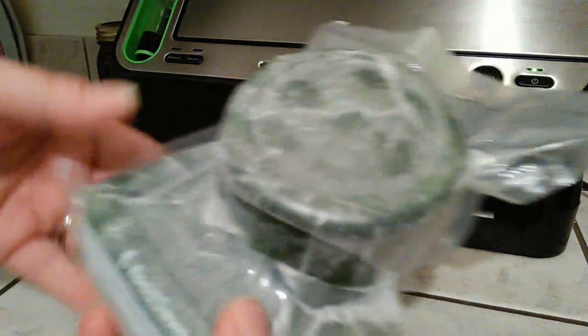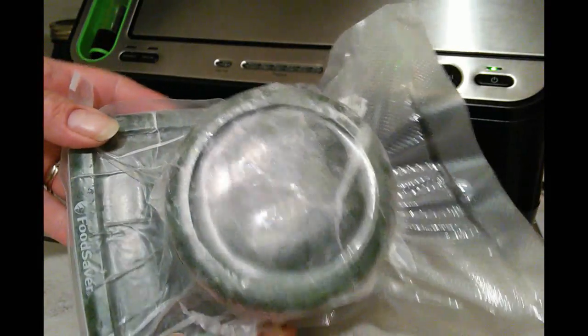And that's it — look at that! It sucks all the air out of it and keeps it from getting frostbite. You just cut it open, take what you need, and seal it back up. Love it.